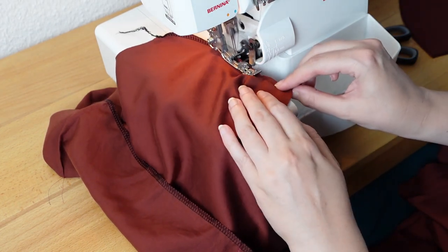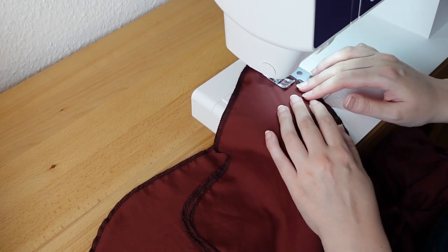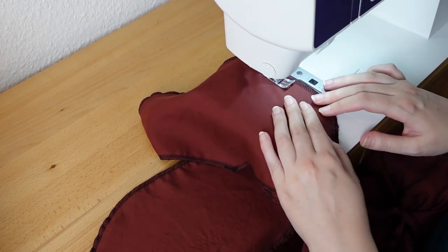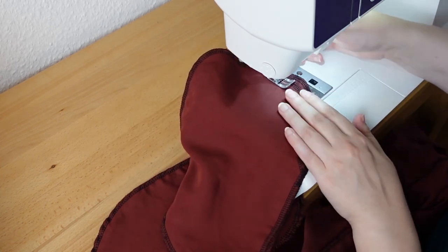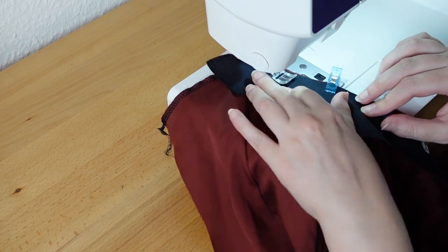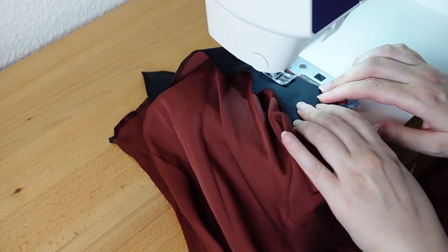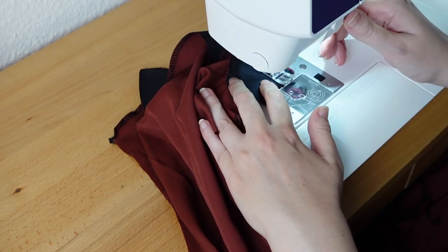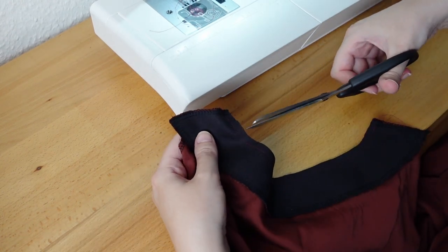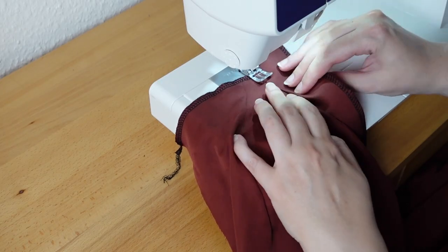Then I serge the shoulders and the cowl neck — you can use a zigzag stitch if you don't have a serger. I like to completely finish my pockets before I set them in. I serge around the edges and then stitch two pocket pieces together, leaving the seam allowance at the beginning and end open. Then I sew the facing to the back neck opening, cut the seam allowance back, and snip the curve.